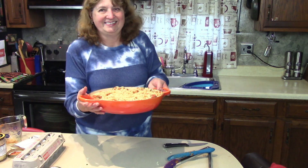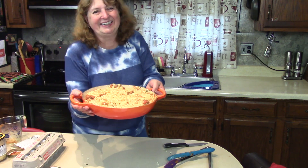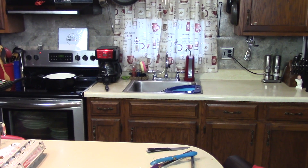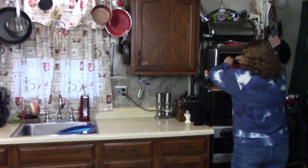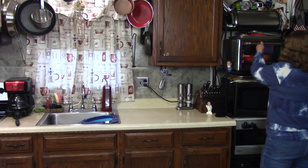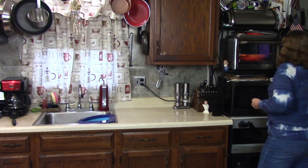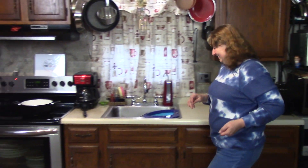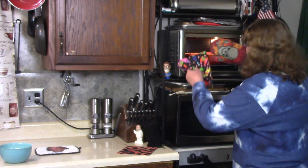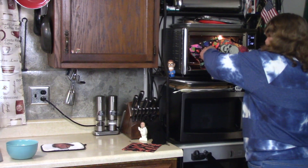We're going to bake it for 30 minutes. You can relax — we'll be back in 30 minutes to show you the results. It baked for 30 minutes and it smells like pizza now!